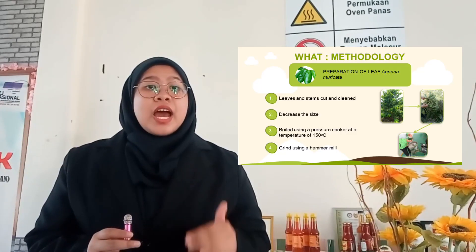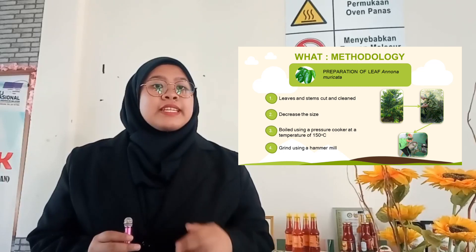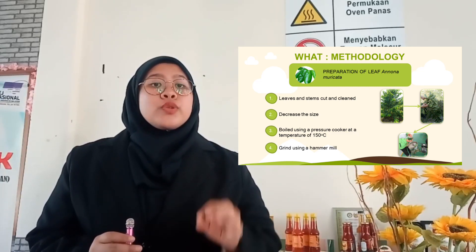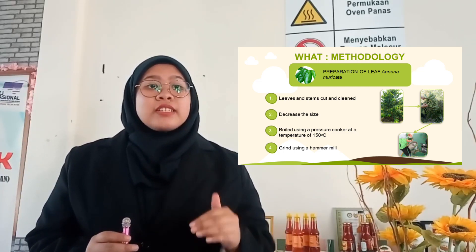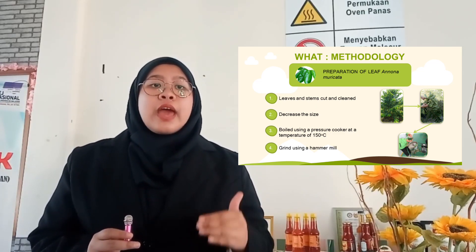For preparation of pandan leaves: leaves and stems are cut and cleaned, reduced in size, boiled using a pressure cooker at a temperature of 150 degrees Celsius, and then ground using a hammer mill.